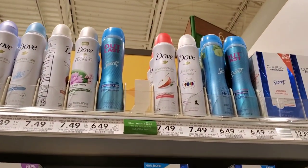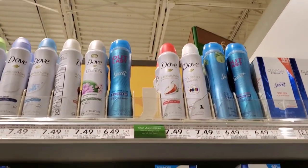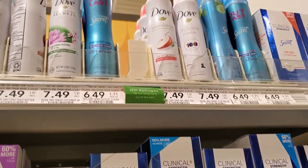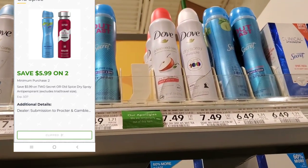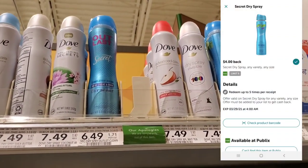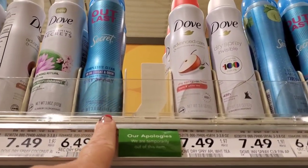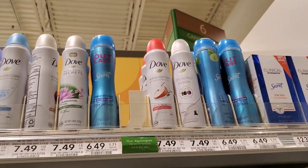Next I want to pick up the Secret Spray. They're expensive — $6.49 — but we're going to pick up two, which is $13. We have a buy one get one free digital that takes off $5.99, so basically $7 for both. But we also have a $4 Ibotta rebate for each one, so we'll get $8 back from Ibotta. That actually makes it a $1.01 moneymaker! Make sure you get the dry spray because that's what the coupon is for.